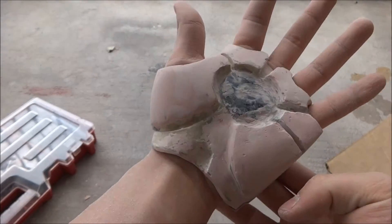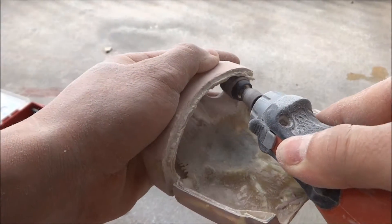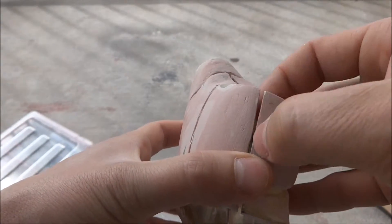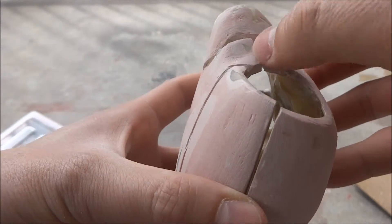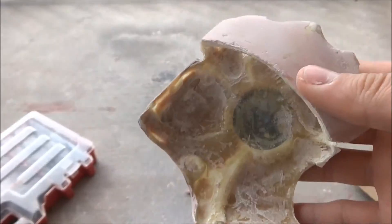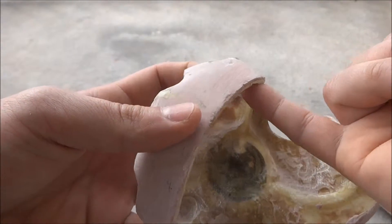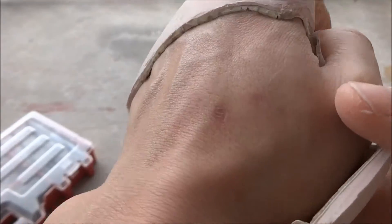I also have to add a little bit of filler back in just because the cutoff wheel took off about a sixteenth to an eighth whenever I cut the piece in half. With this piece right here I just went ahead and shaved it all off. I'll install a new piece that's a little bit smoother, not as fat, just because I had some difficulty putting it in my hand.